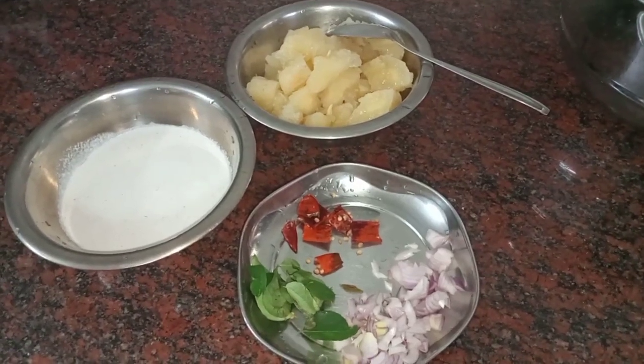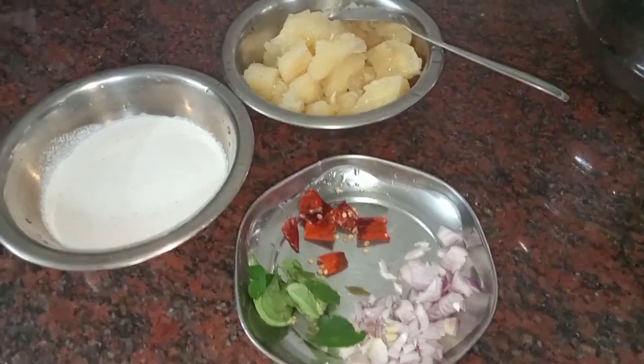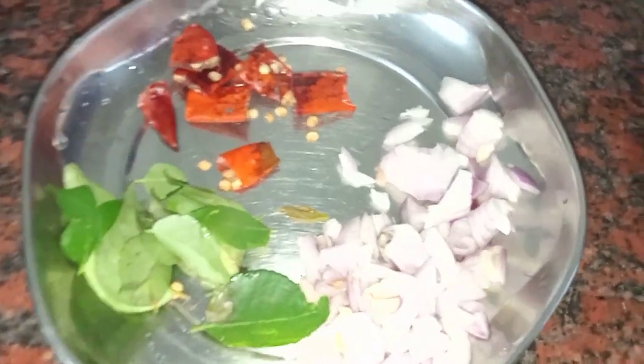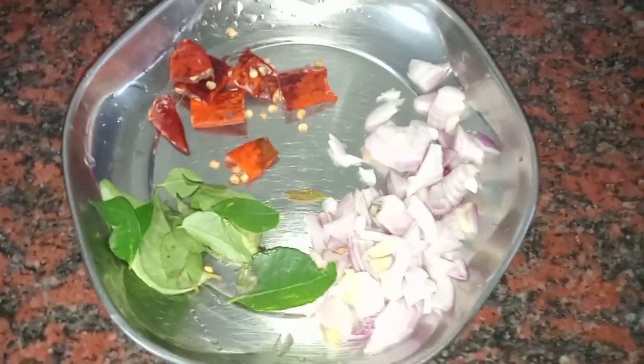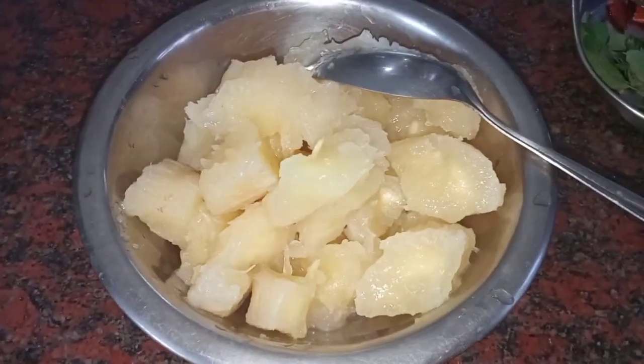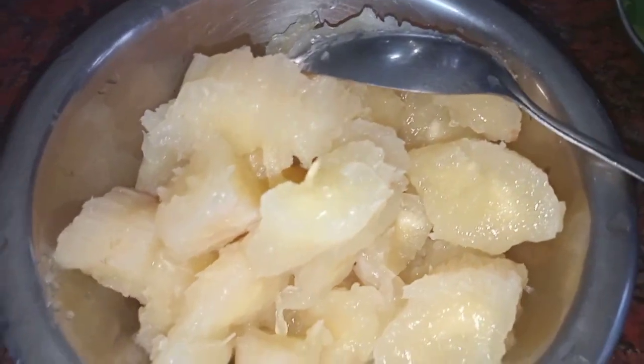The main ingredients are the main ingredients. I'll put the cup in the heat, then put the cup in a bowl and mix it.